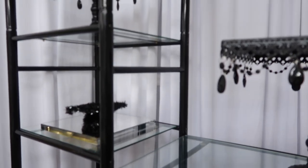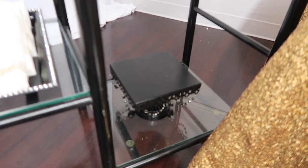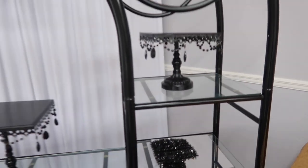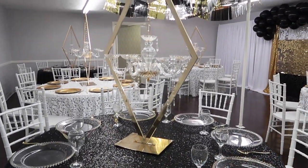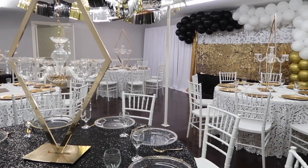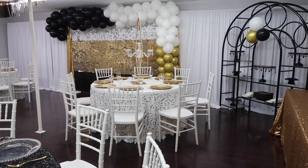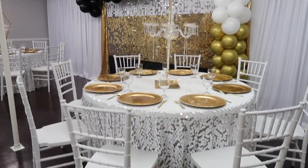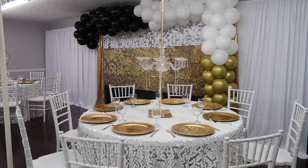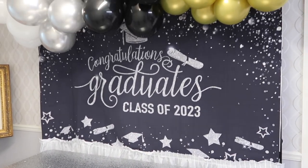I also had this black cake stand that I found on Facebook Marketplace — this is actually an étagère, and I use the étagère to place all of my cake stands on it. I love doing it this way because it really saves a lot of space. I did mix the black and white linens and used white chairs. Just know that when you're using white sequin linens, put an extra layer tablecloth underneath.